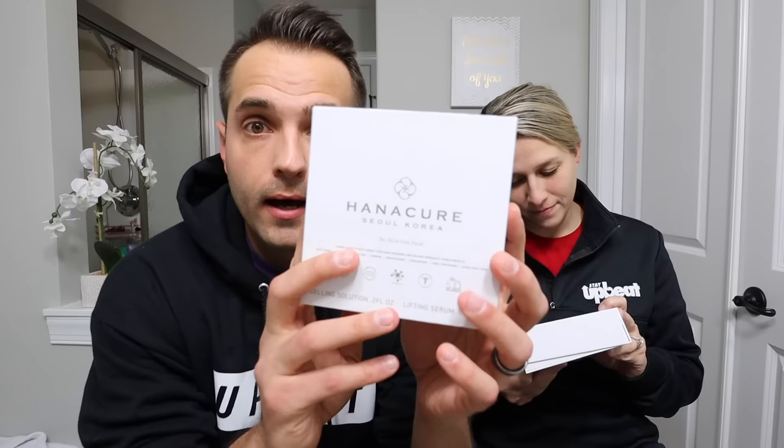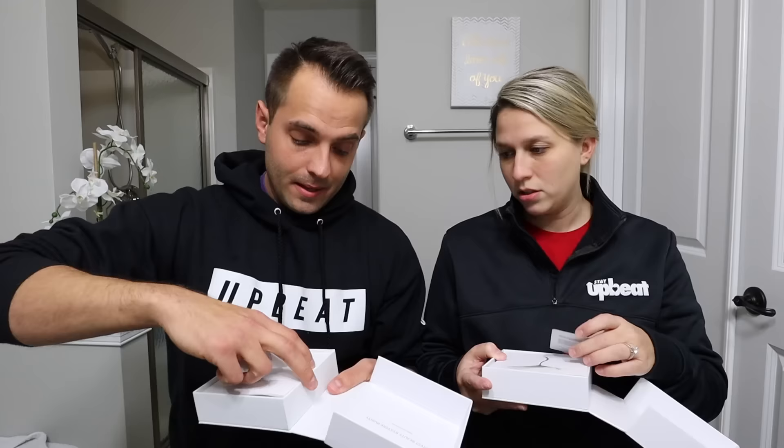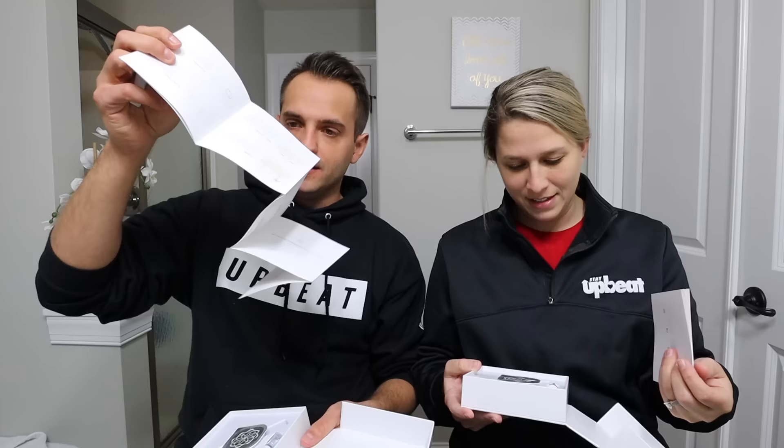The craze is that everybody's got these creams and this or that to make you look younger. I try everything else, so why not try this? We're going to give this Hannah Cure Seoul, Korea a shot. This is anti-aging, clarifying, lifting, firming, brightening, contouring, pore tightening, and it evens your skin tone. For 40 bucks, this thing better do my laundry too.